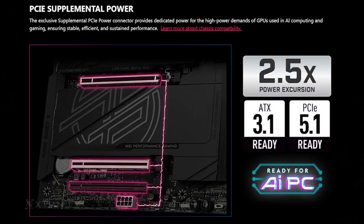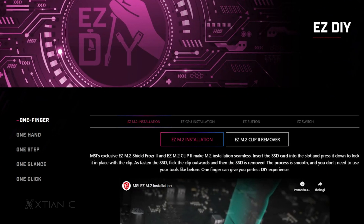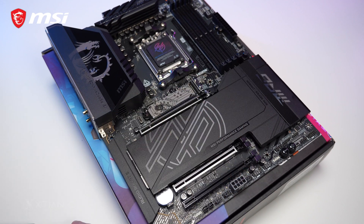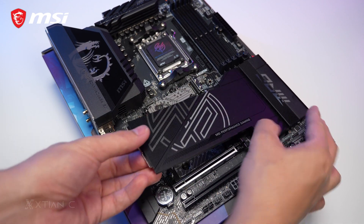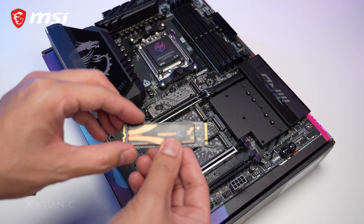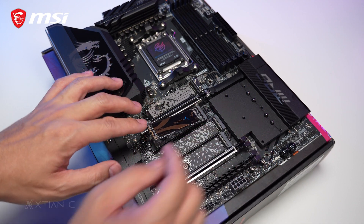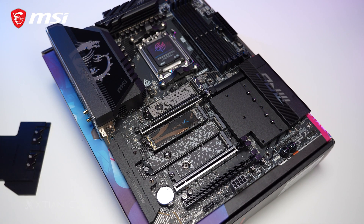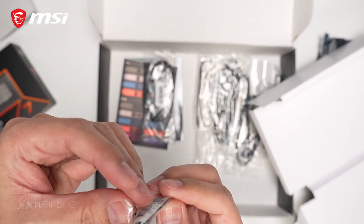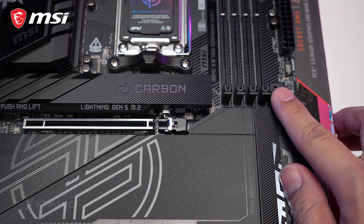MSI also makes the PC building and troubleshooting experience much easier with their Easy DIY feature suite. First is their Easy M.2 installation with the Easy Magnetic M.2 Shield Frozr 2 heatsink and the Easy M.2 Clip 2 — all you have to do is insert the SSD into the slot and press it down or lock it with the clip, making it tool-free. There's also a tool included to remove the clip or reposition it according to the size of your M.2 drive.